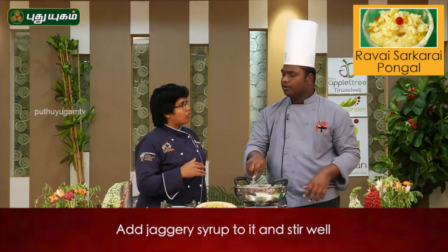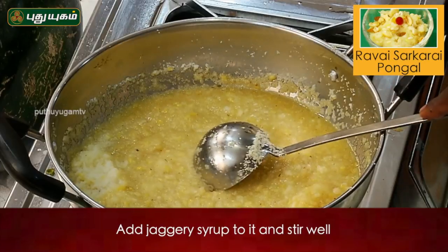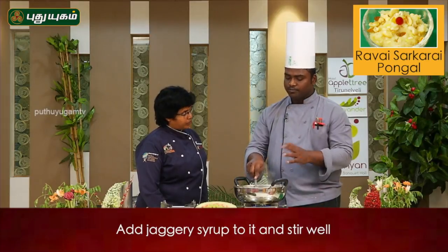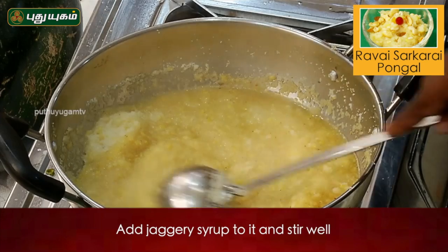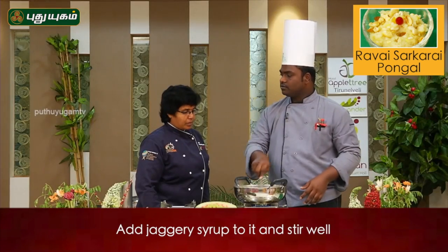We will take it last. When we paste the sauce, we will paste it with a bronze sauce. Then we paste the sauce thoroughly. Yes, it is good.